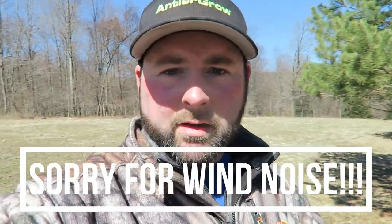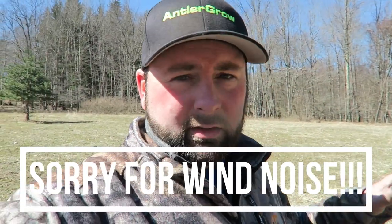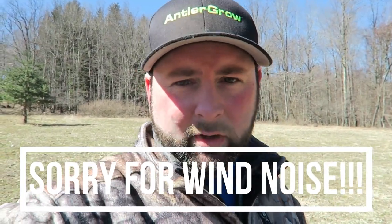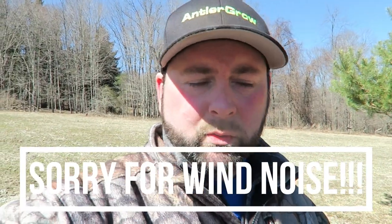Clover field frost seeded with chicory and clover — awesome thing to do. If you guys have never done it and you have an existing clover field, get out there and frost seed. Look at your temperature forecast over the next 10 days or so and that'll give you a good gauge on when to do it. Hope you guys enjoyed — smash the thumbs up button, subscribe if you're new, and comment down below if you have any questions. Until next time, guys!